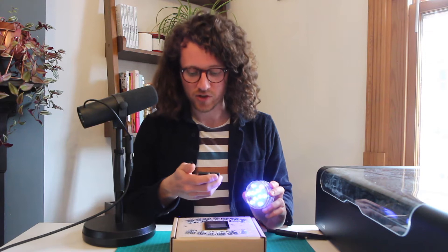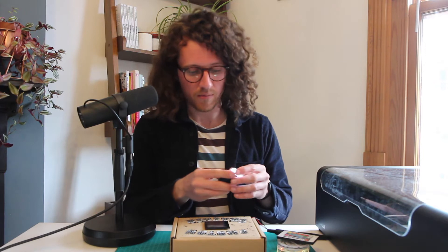Let me give you a demonstration of that. Here is a bicycle light. I'm going to put this on its flashing mode and you'll see what I mean.